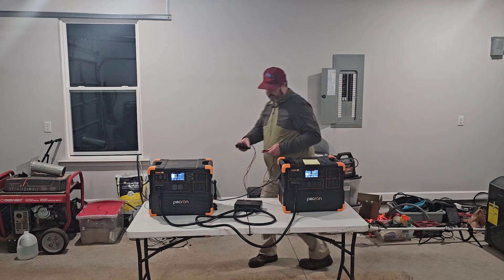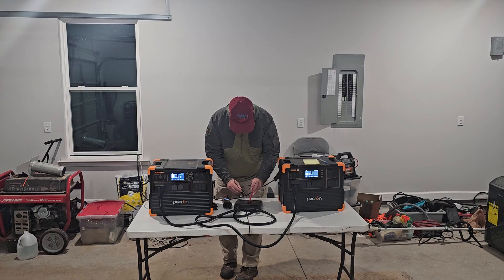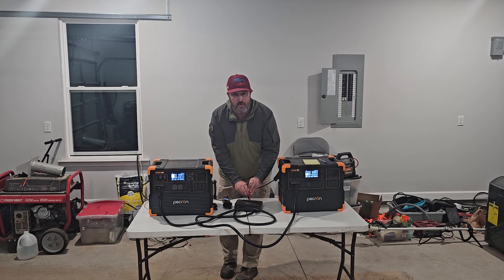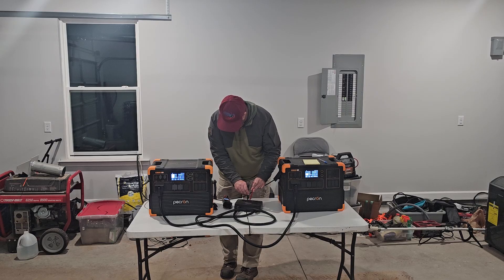With that cable on, we are going to go across from line one to line two and check our voltage: 239.0. To neutral: 119. To neutral: 119. And neutral to ground: I have 34.9. Line one to ground: I have 84.0. Line to ground: I have 2.9 volts.